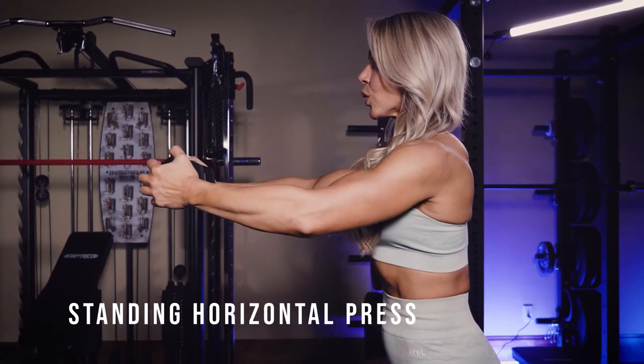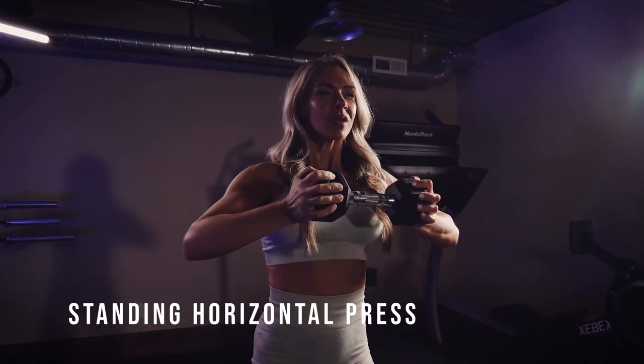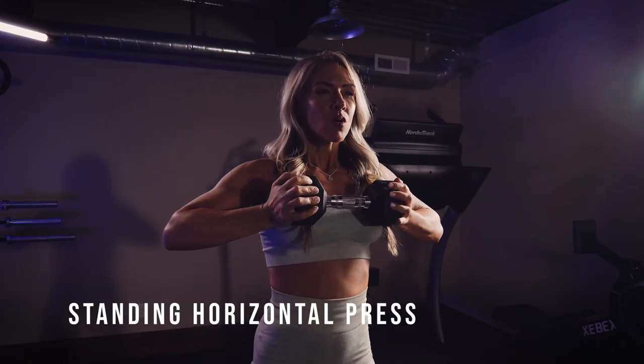Keep your mind in your pecs as you push that weight out, and keep pushing on the way back.